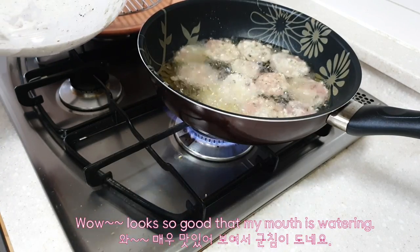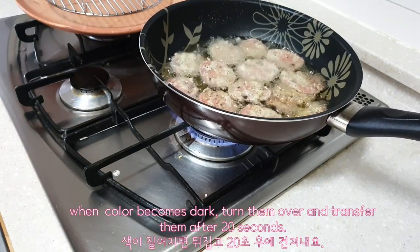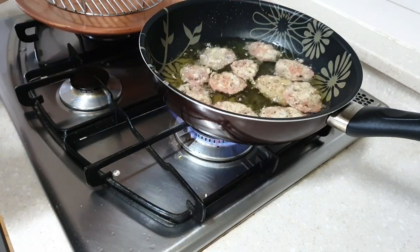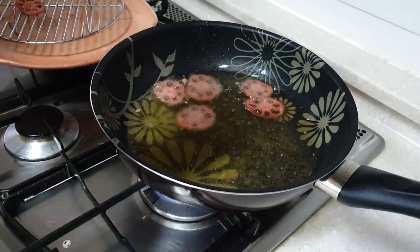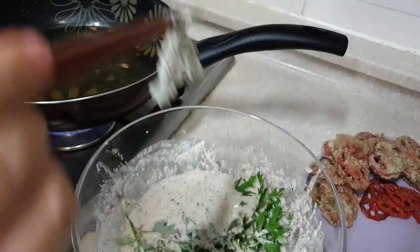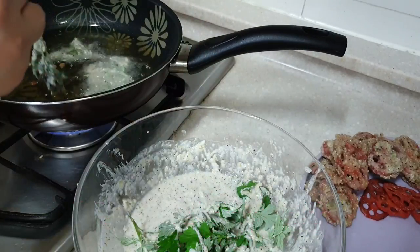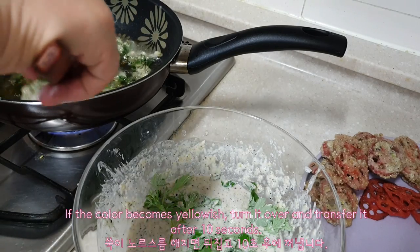Wow, looks so good that my mouth is watering! When the color becomes dark, turn them over and transfer after 20 seconds. This time I'll fry lotus root slices without coating. Next, coat the mugwort slightly and fry — coating with only a little batter makes them look natural and nicer. When the color becomes yellowish, turn it over and transfer after 10 seconds.